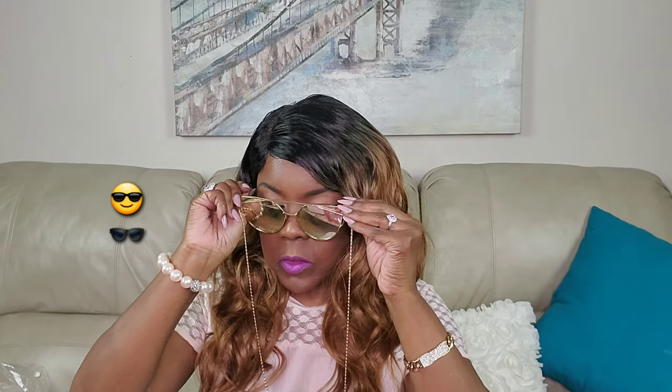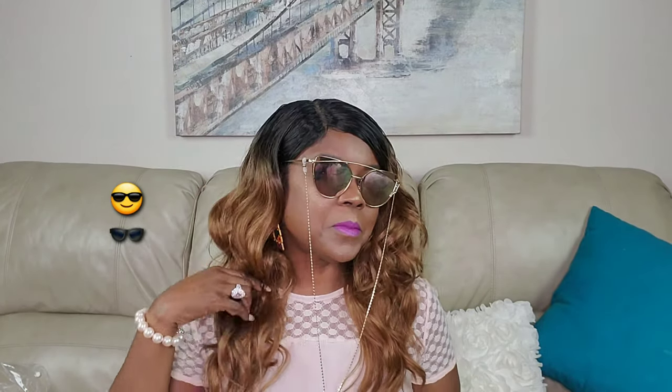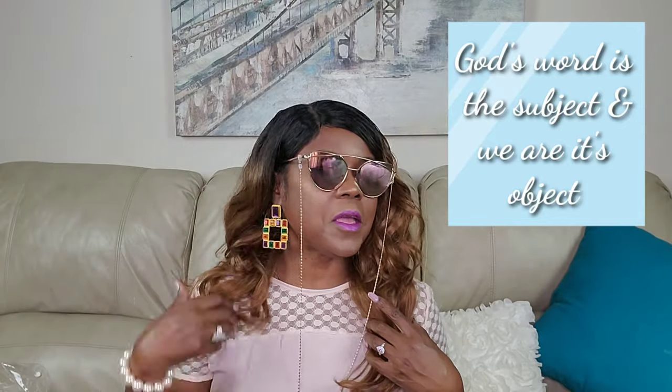So this is what we do on this channel — we do our little sunglasses shades routine, because we're cool like that.